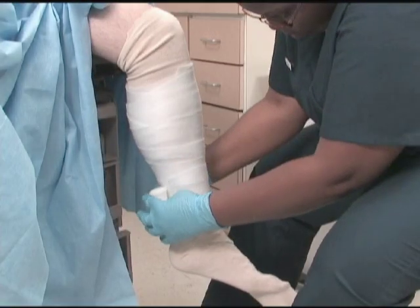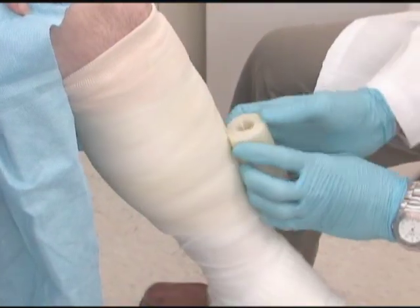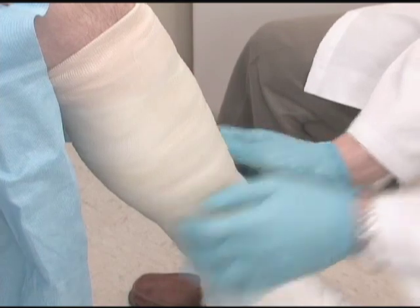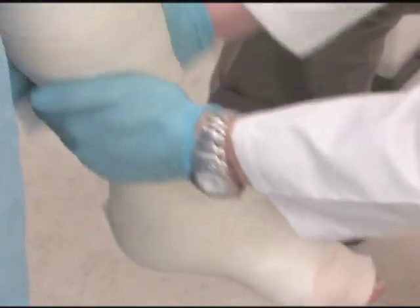Casts are solid, rigid, cylindrical casings that immobilize joints or body parts to facilitate healing. Casts are made from many different materials depending on the need. Fiberglass is a common cast material, as it is strong, lightweight, and waterproof.